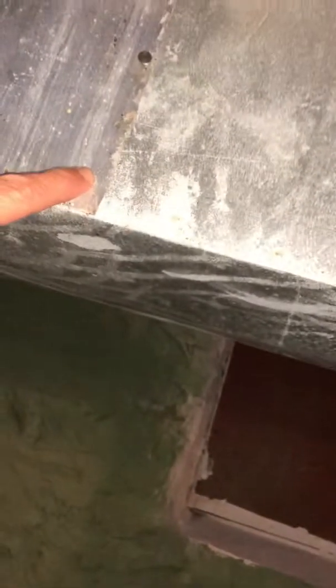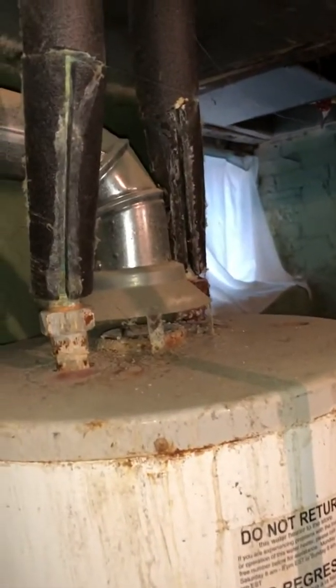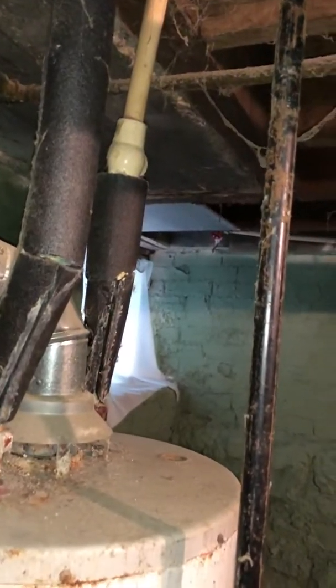He's got some little leaky patches here; if you guys could seal those up a little bit. Also, on the water heater flue — he's got his clearances to combustibles wrong, so this needs to be changed and fixed. He's also got a bunch of leaks in his plastic pipe.